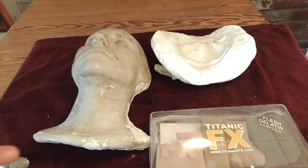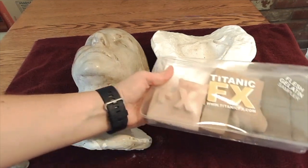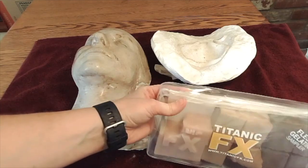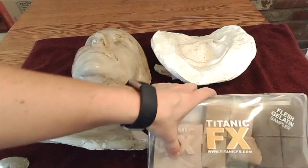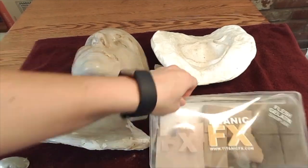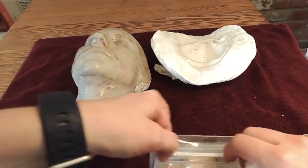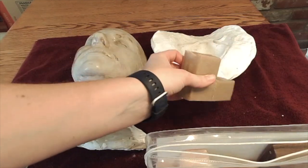Now that we've created our negative mold, I'm ready to make the gelatin prosthetic. Today I'm going to use the Titanic FX Gelatin, which comes in a couple of skin tones. This package has three different skin tones. I'll use the middle one because this is going to be a mouse nose and it has more brown tones in it, so it might help me not have to paint it.